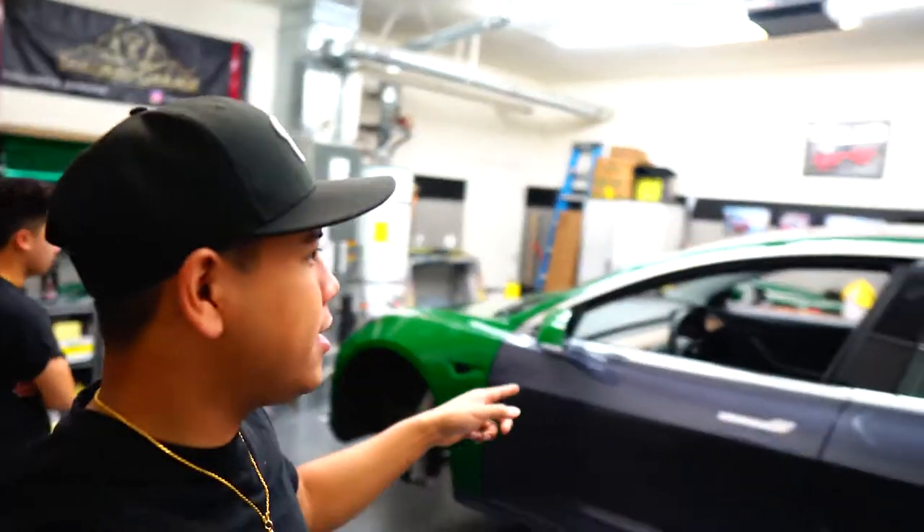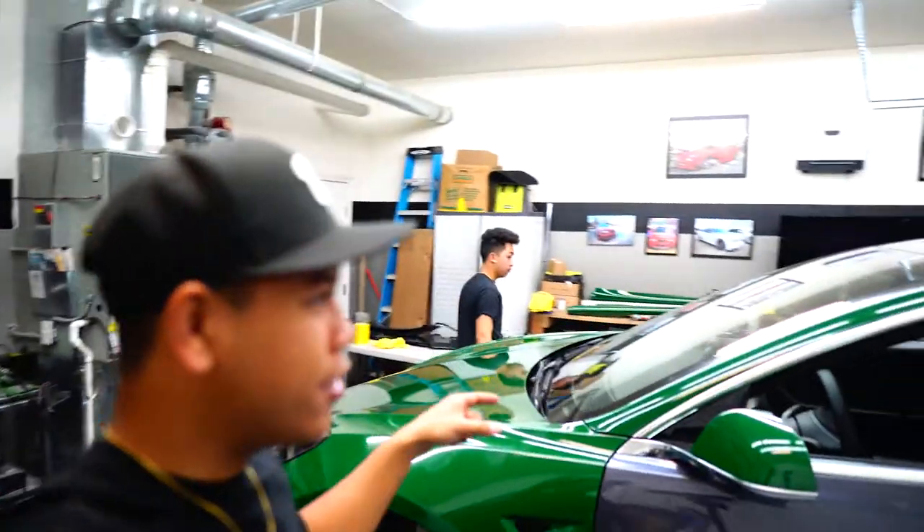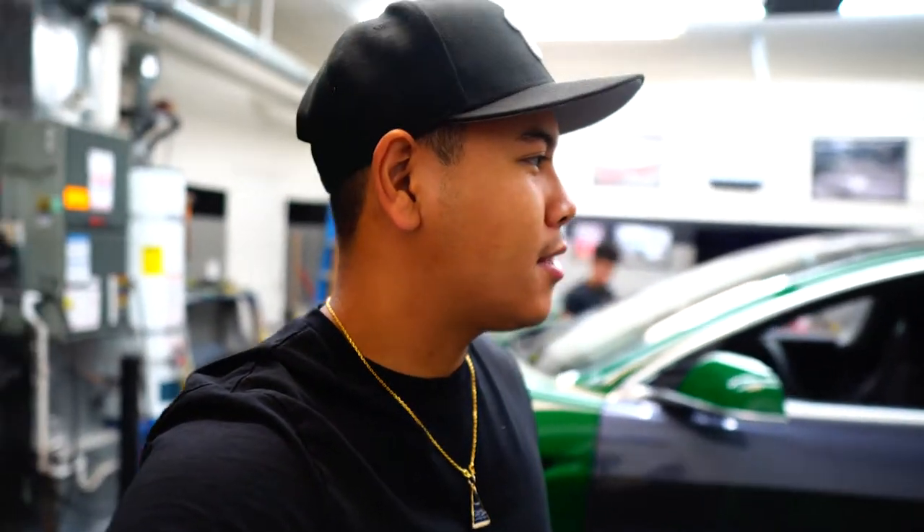You can see we've gotten quite a bit done on this car — the rear bumper, front bumper, hood, fenders, A pillars, and the trunk. The trunk took about three pieces just because of the hard shapes it has. We're gonna get the doors and the quarter panels done today, so hopefully we'll be done with all the wrapping portions.